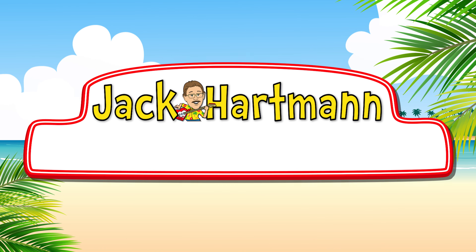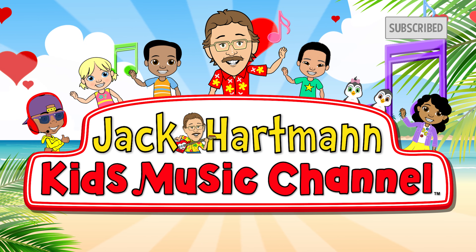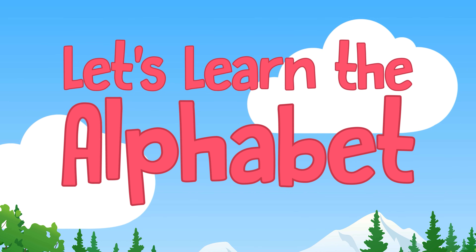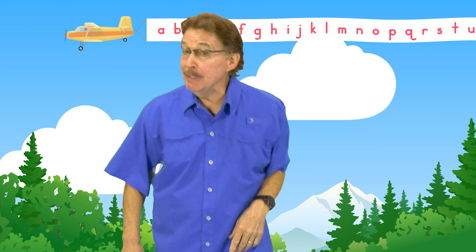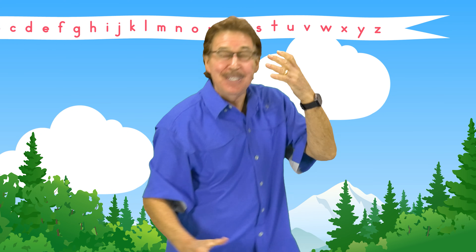Jack Cartman Kids Music. Let's learn the letters, let's learn their sounds, let's have some fun and learn them now. Sing along and move the best you can. Let's learn the alphabet, A to Z.